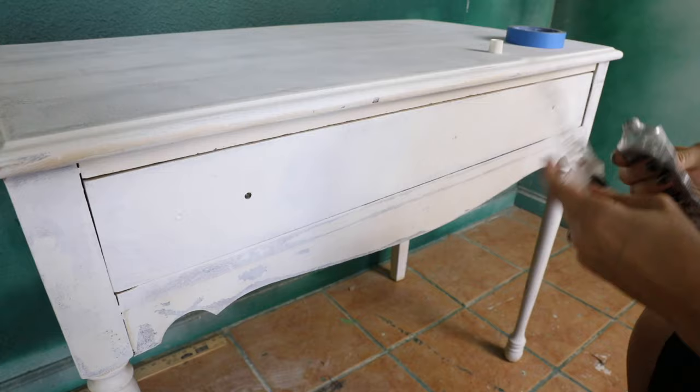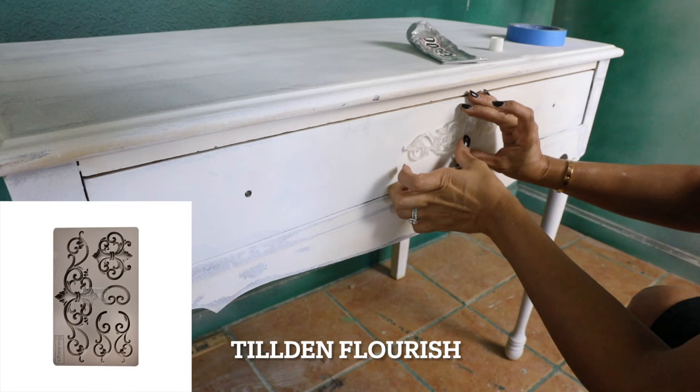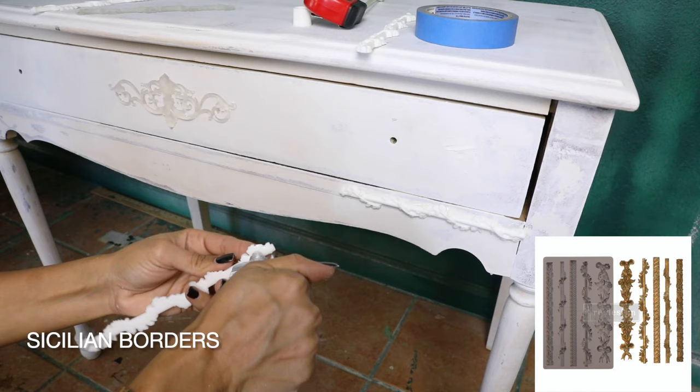Since my piece was a little plain from the front, I wanted to add a little bit of detail. I'm using the molds called Tilden Flourish and the Sicilian Borders to add details to the piece, and I'm using the E6000 glue to attach them.